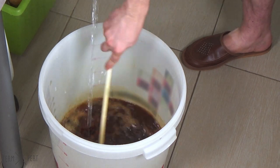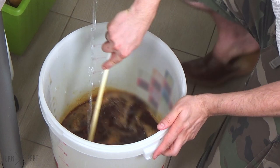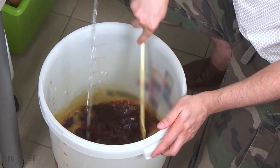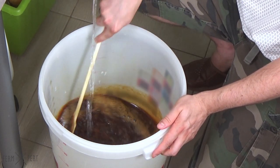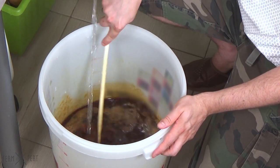At the same time, I stir the wort with a sanitised paddle. I want to evenly distribute the extract while aerating the wort. The yeast will need the oxygen to multiply in the initial phase of fermentation, which is why I stir so vigorously, creating a lot of foam.